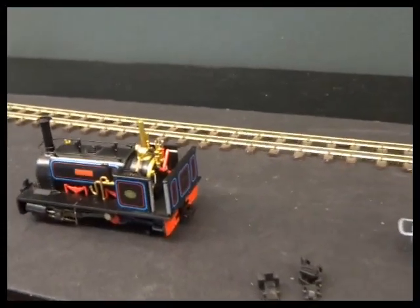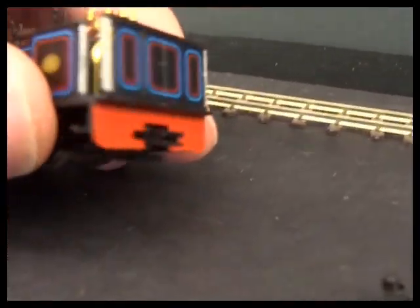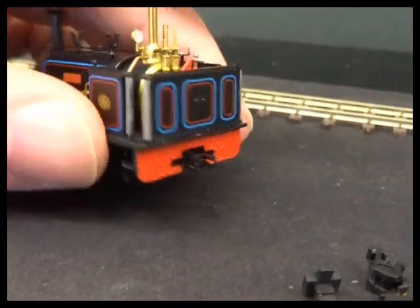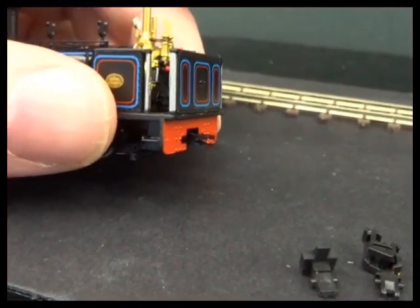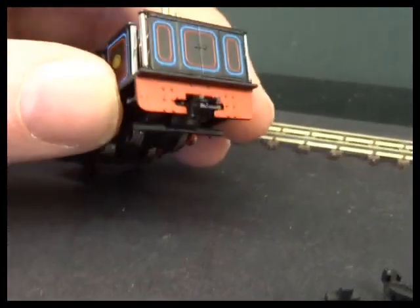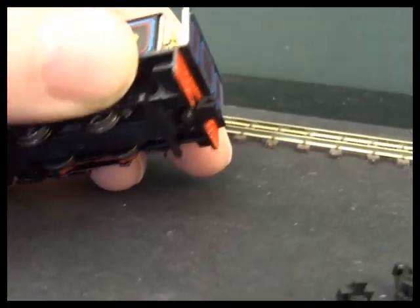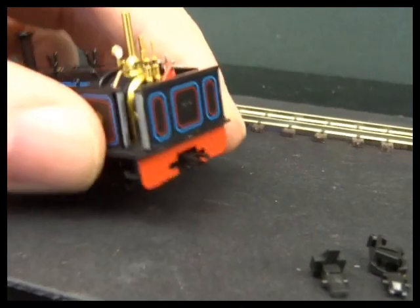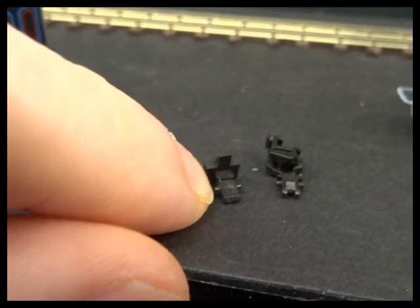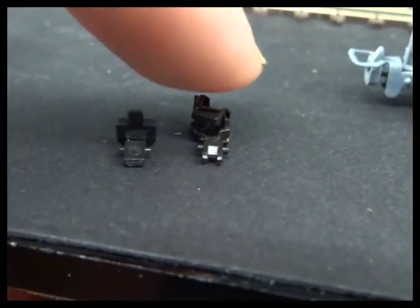I went away and checked the loco instructions to see if I'd missed anything, but the NEM isn't mentioned on the couplings. You've probably heard about NEM for decoder sockets - NEM is a much broader set of standards that talks about rail gauges, wheel sizes, flange depth, all sorts of things, but it also does a lot of work on couplings on different models.